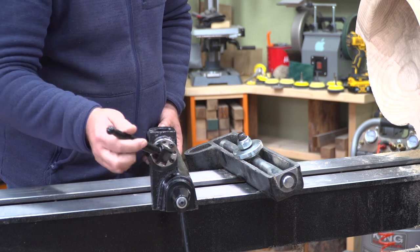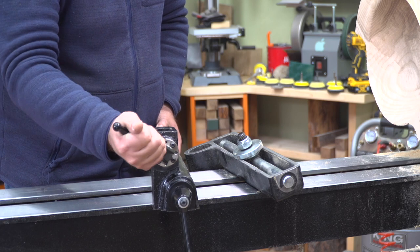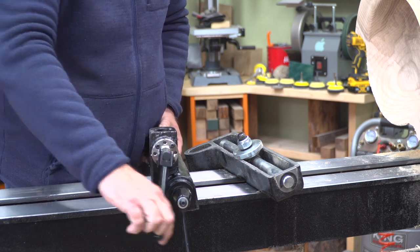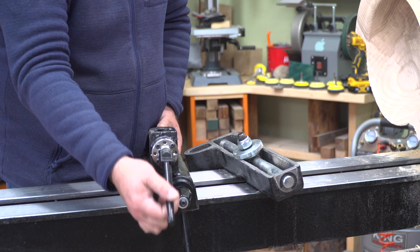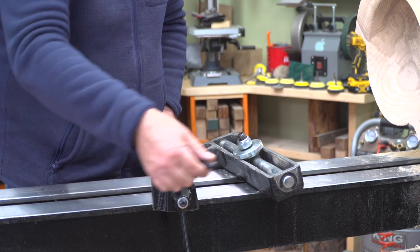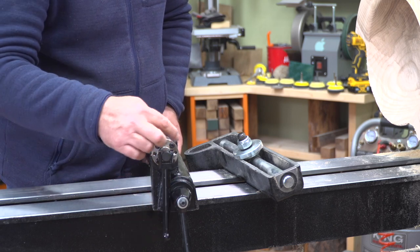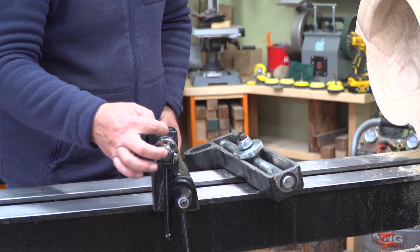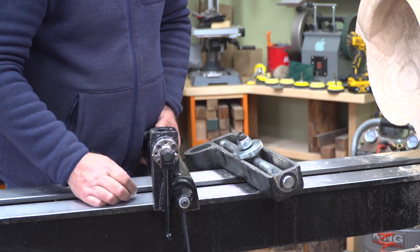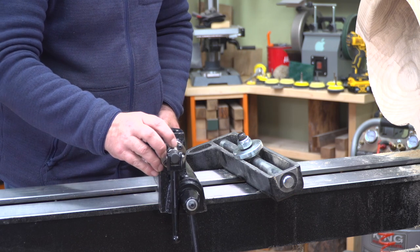Same thing with this one. You can set it up so that it tightens on your post there, and you can swing it either up and down or out. You can swing it out of the way each way. How you do that is by removing this bolt and rotating it until you get it where you want it, and that will leave it exactly how you want it.